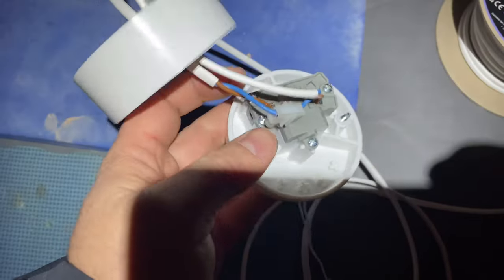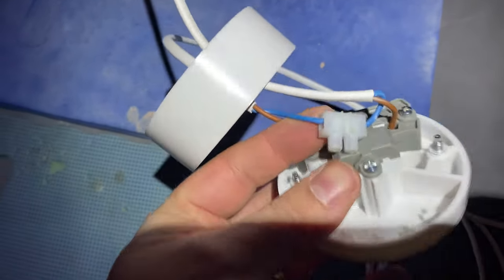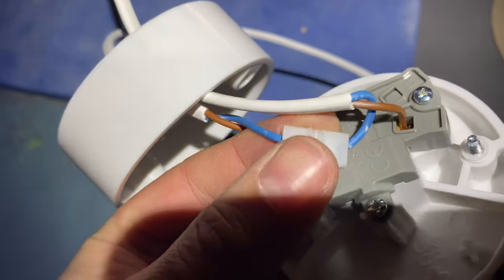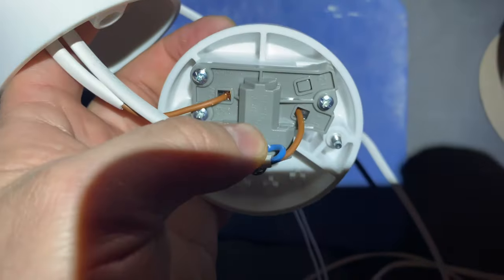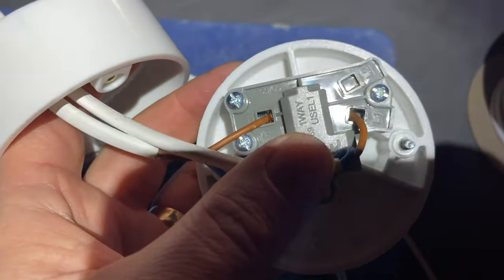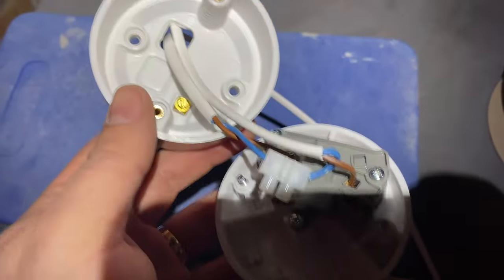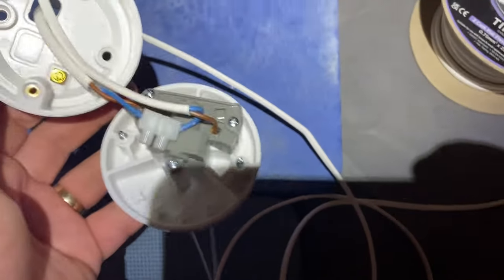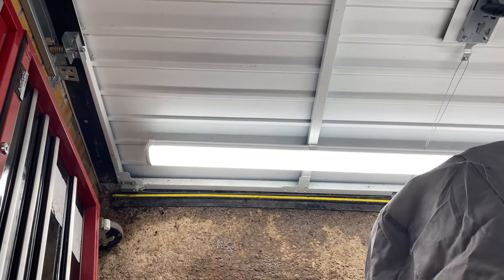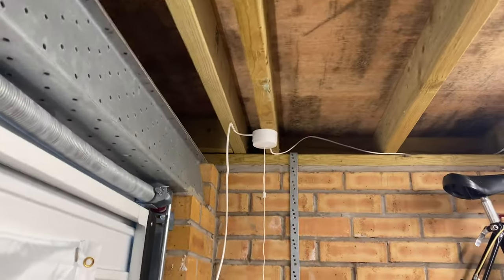What I've done now is connected the two neutral wires together with a connector block, and the live wires go into the switch. I'm going to attach this up to the joist, screw it together, and then run the cable down to the light fitting on the door. The light is working and the pull cord switch is installed.